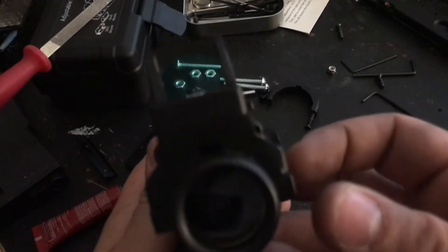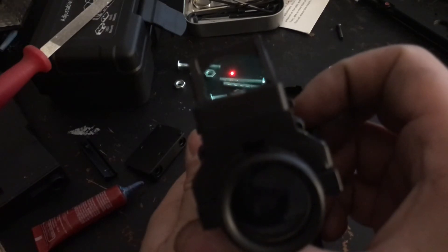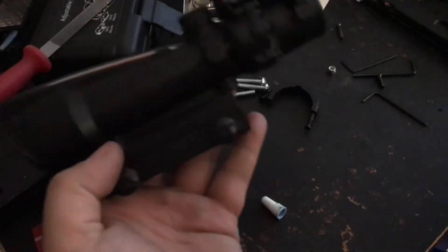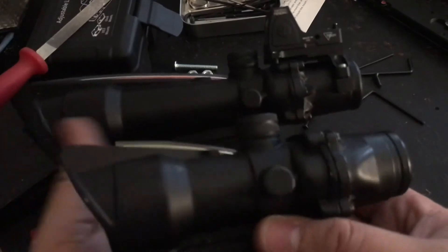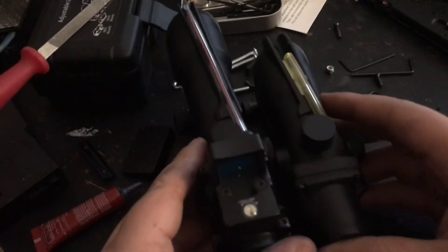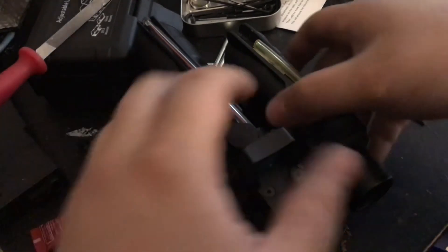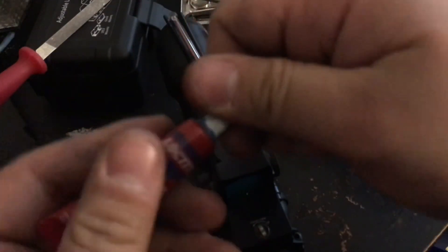So that is my TA-11 clone with an RMR — all done! That is one sexy scope. There's the TA-31, and the TA-11 — put these side by side. Alright, thanks for watching. If you have any questions or comments, please feel free to comment down below.